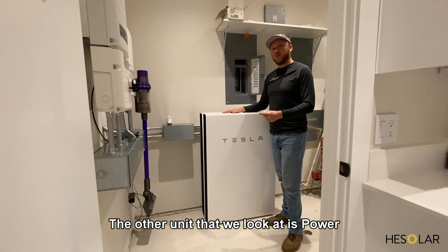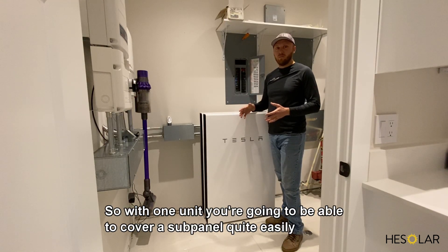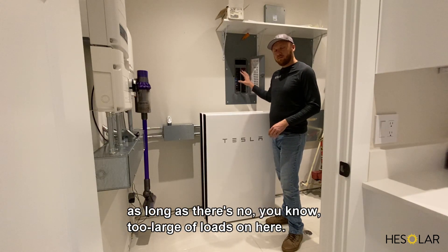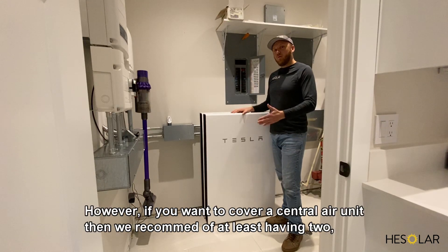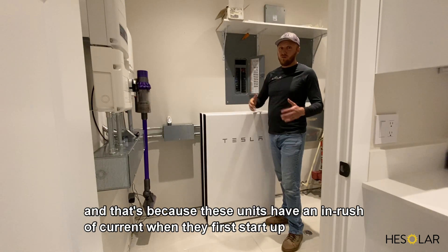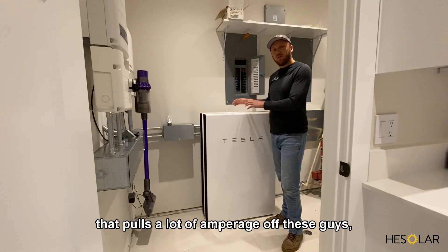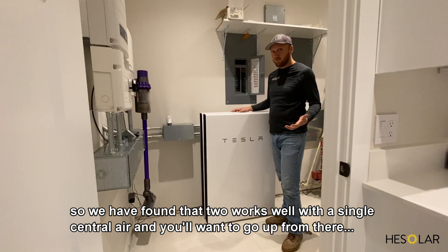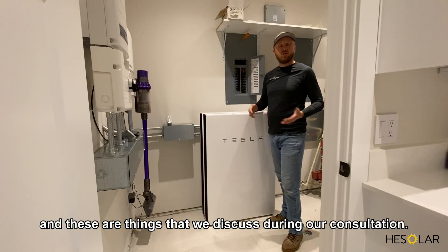The other metric we look at is power — that's on-demand, how much power the unit can provide to the system. With one unit you can cover a sub panel quite easily as long as there are no two larger loads on at the same time. However, if you want to cover a central air unit, we recommend at least two Powerwalls. These AC units have an inrush of current when they first start up and pull a lot of amperage. We've found two works well with a single central air, and these are things we discuss during our consultation.